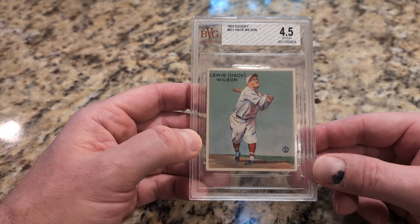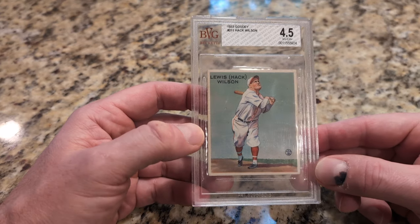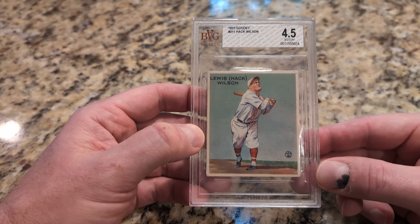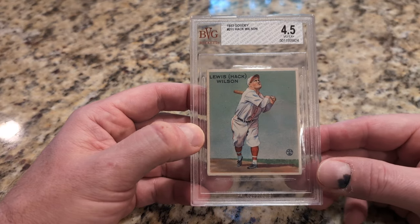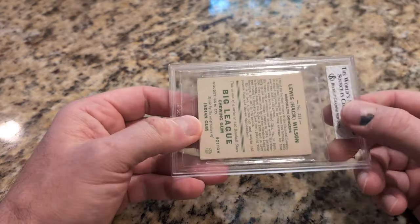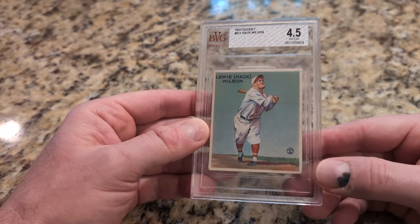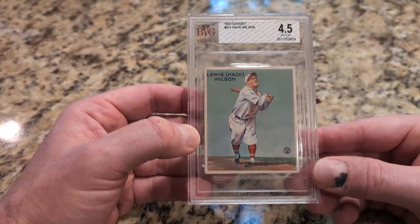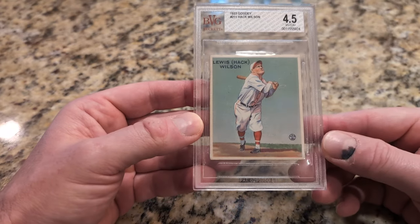I fully expect to get a lower grade from PSA than I received here from BVG. The rule of thumb is you expect maybe about a one grade deduction, but I don't really care. I'll take the 3.5, hopefully not lower, and of course a 4 or 4.5 would be even better.